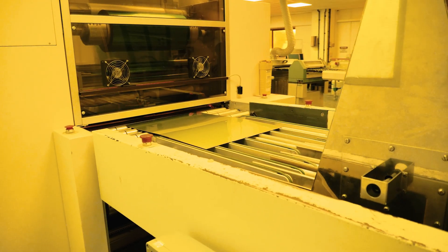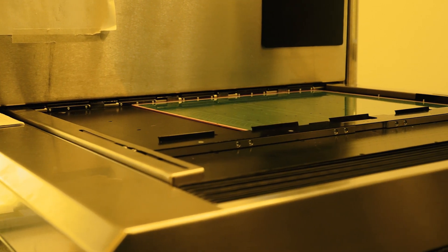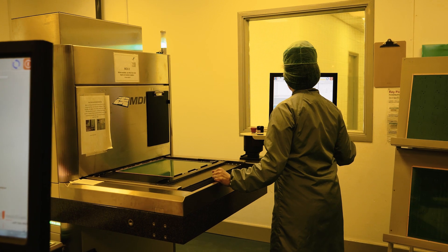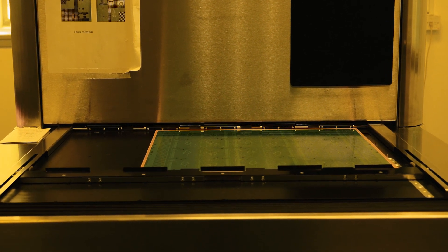The resist is then exposed to UV light in specific areas, which polymerises or hardens the film to create the circuit image. The exposure can be achieved using either artwork and UV light, or a direct imaging machine which uses a laser to scan the CAM image onto the UV sensitive resist.